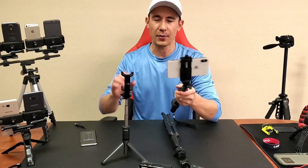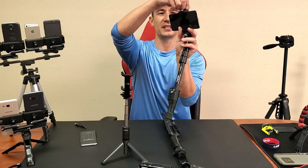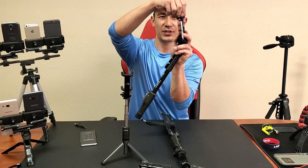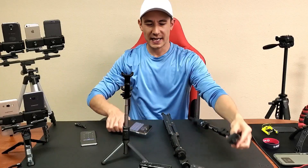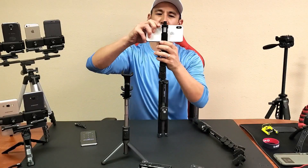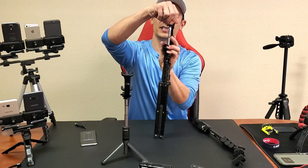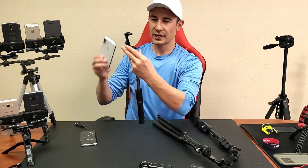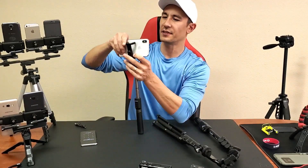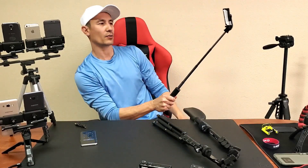One thing I forgot to mention — a lot of people will ask about large phones. The iPhone XS Max fits into the Malno with plenty of room. Same thing with the Fuga Tech 49-inch — plenty of room there too. And on the small Malno stick, the iPhone XS Max is a snug fit but it still fits in no problem — just slide it in and you're ready to rock and roll.